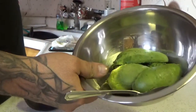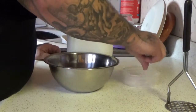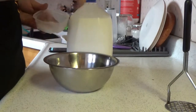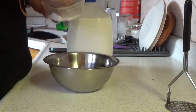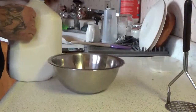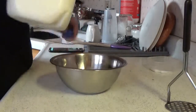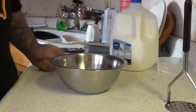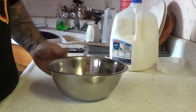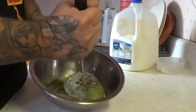Here we got the halved avocados in there. I'm going to add some salt to it — you can add it if you want. You can smash this and eat it like this. You can add sour cream to make it creamier. I add milk just to make it creamier. So I've added salt and I added milk. Now I'm going to start smashing these.